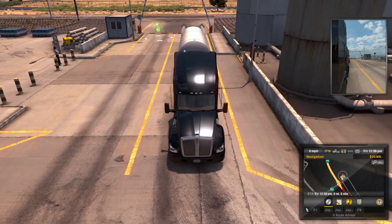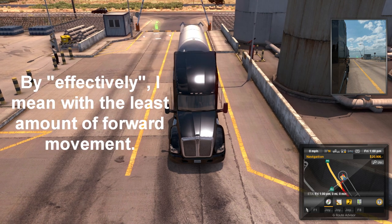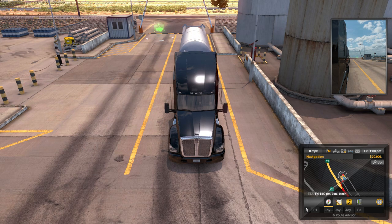What we're doing here is covering how to move the trailer effectively. See the lane we're in - we're in the left lane the way we're facing. We're going to take this whole truck and move it over into the left lane, and we're not going to touch the yellow line. The reason I want to show this is because I see so many videos where people are backing up and they don't take a few feet to whip their truck the other direction.